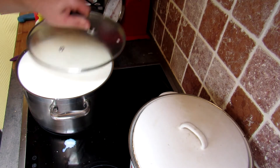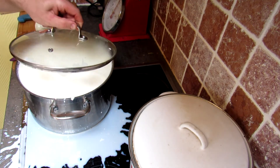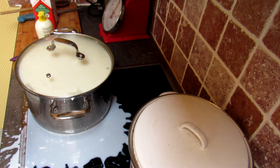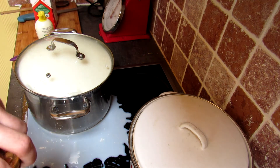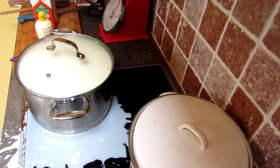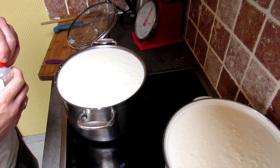Now we can basically leave this covered. We had a little accident — nothing serious — but you can already see some of the curds forming. The cheese is already turning. I got closer to 11 liters which makes for a pretty full stockpot, but no problem. We'll come back for the next phase: adding the rennet.